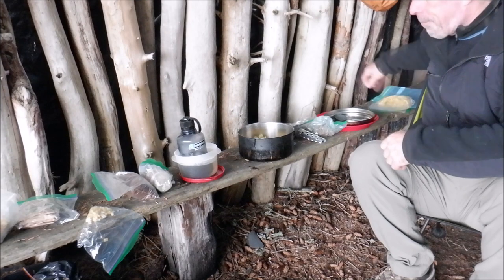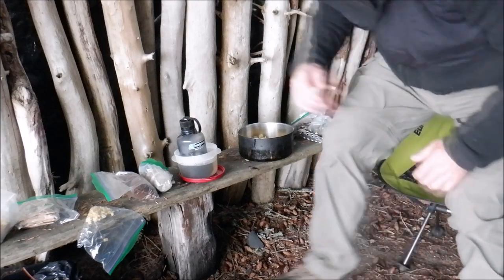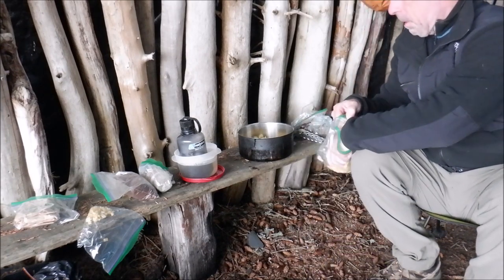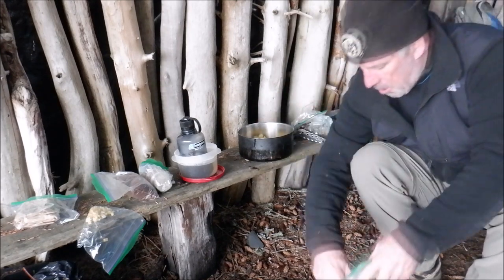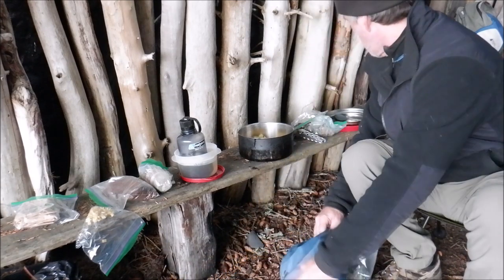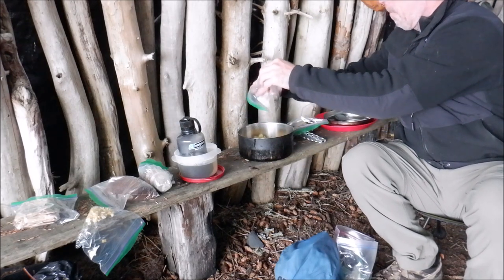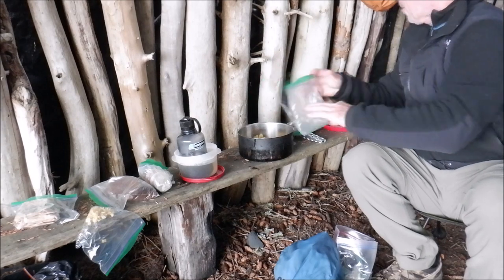Set that aside, got a couple other things to add to it. We're going to add a few extra onions. I don't really measure when I'm camping — I just add stuff in as I go. And here we go — dehydrated ground beef hamburger. I'm going to add some of that in and turn it into a meat sauce.